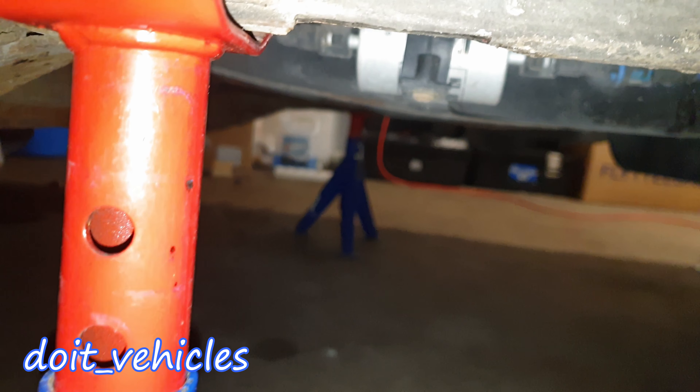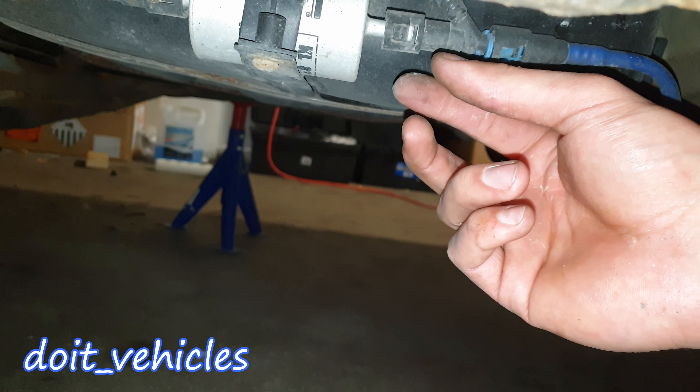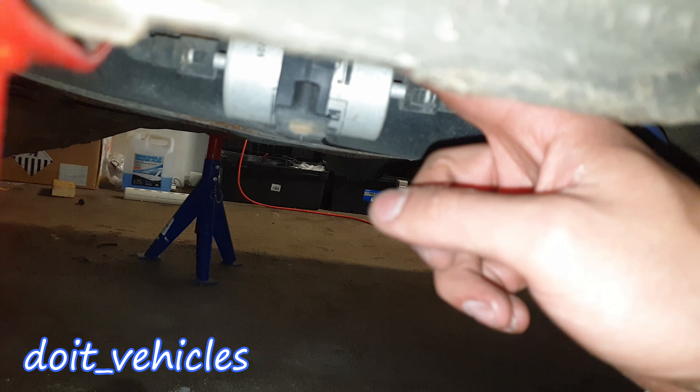The fuel filter on this car is right under the fuel pump, down here. Connect your fuel pressure gauge before and after the filter, compare the values, and see if the fuel filter is bad.